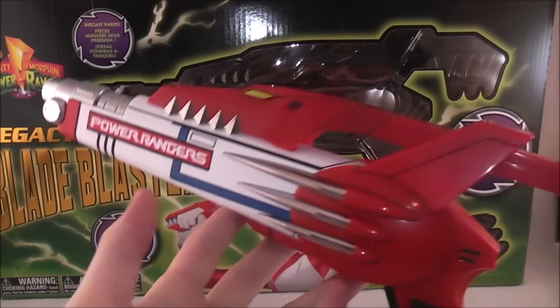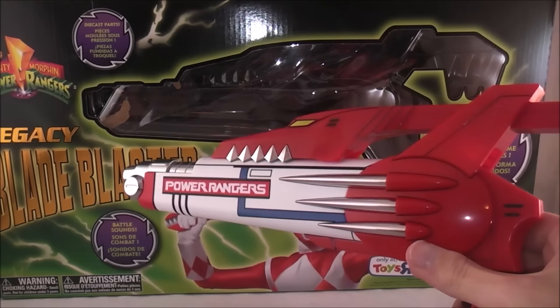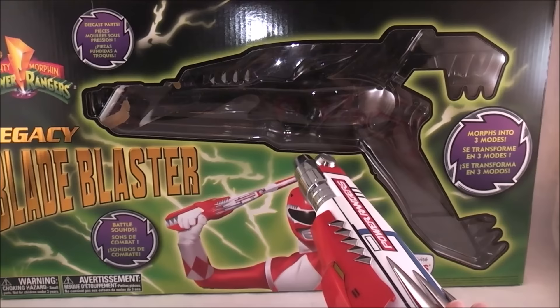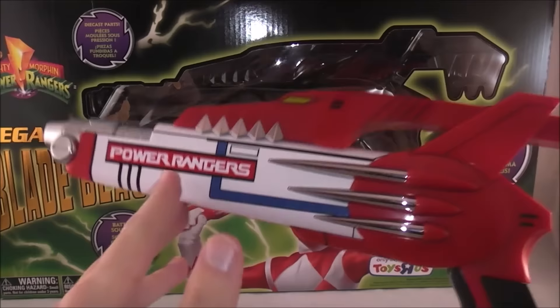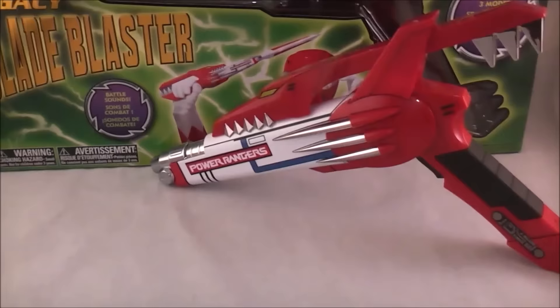Here's the main attraction, which is the Blade Blaster. I'm going to be honest — I really wasn't that excited for this release, mainly because we've already gotten these two awesome Legacy weapons: the Dragon Dagger and Saba, which are iconic and super cool looking. They both have something really unique, like playing the flute noises or Saba's talking. This is just the sidearm, so it's like feeding you a bologna sandwich after giving you the world's most delicious burger.